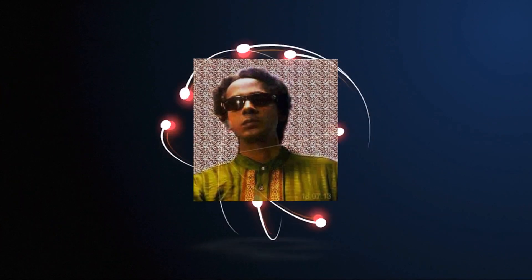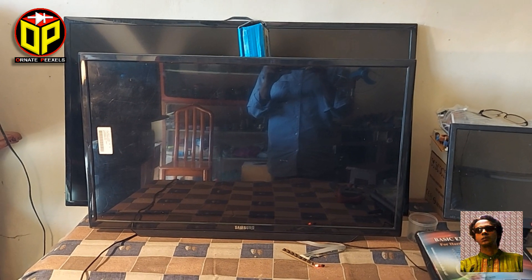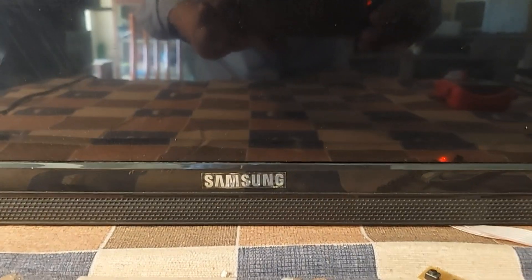Dear friends, I am Emi Mostafa. Welcome back to Warner Pixels. In today's video, I am going to show you the problem and solution of the 32-inch TV in front.